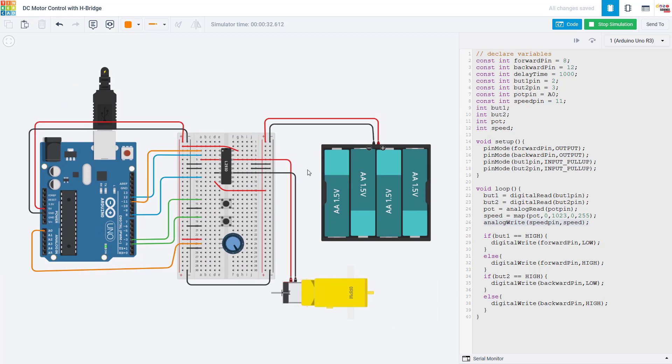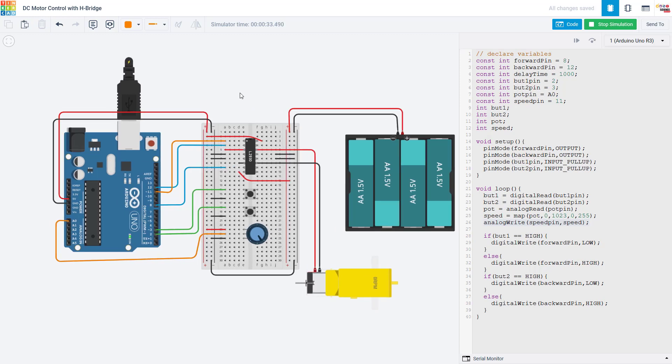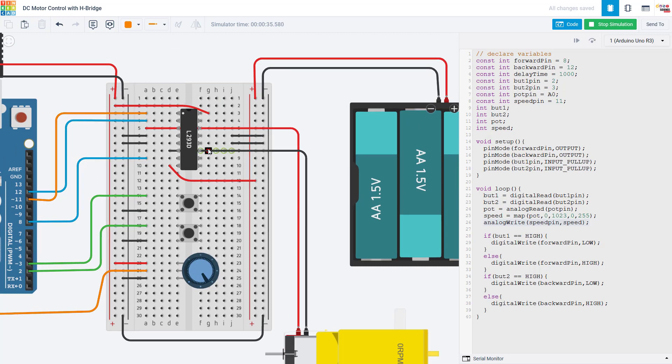So there you go — you now have full bidirectional and speed control of a DC motor using an Arduino with an H-bridge. This is very convenient for a variety of projects, especially robotics projects. Remember all of this was just for one motor, but if you have something like a robot with two wheels and need to control the two motors independently for steering, you would use the second side of the H-bridge in the same manner that we used the first side to connect this single motor. We have many robotics projects on our site that use an H-bridge to control a two-wheeled vehicle, so you can check out the links at the end of this video and in the video description to see some of those projects.